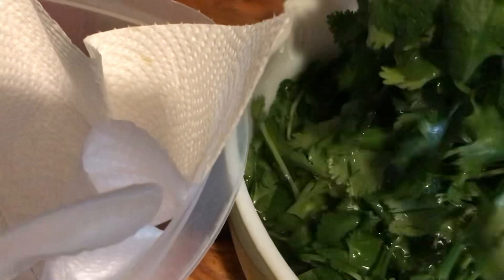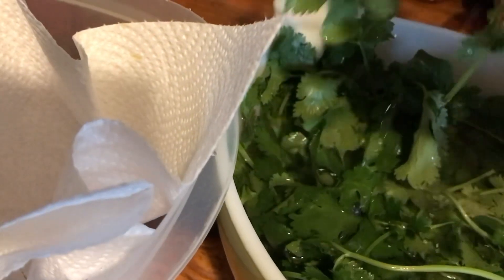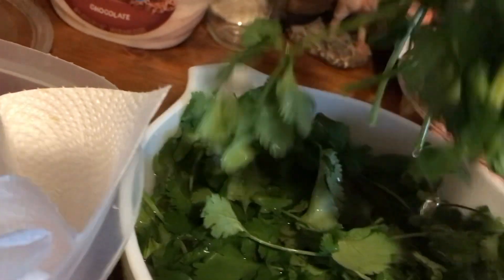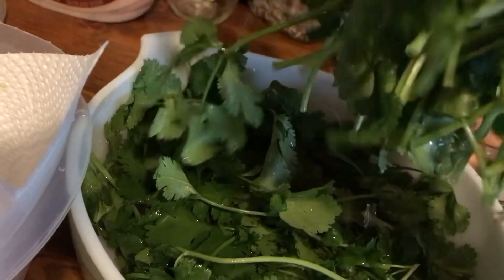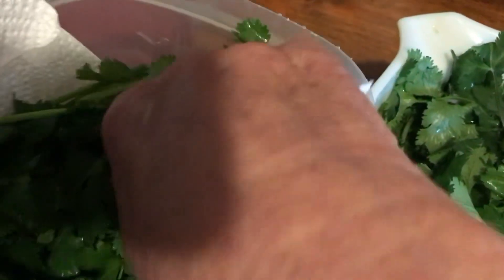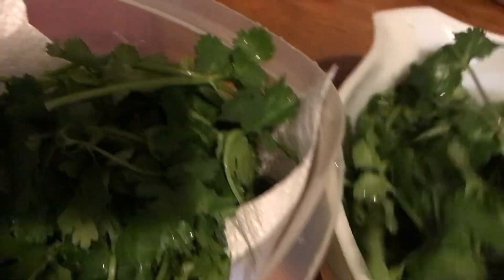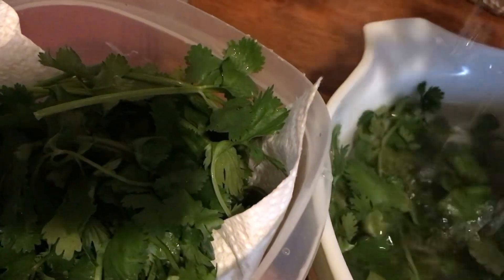I have a bowl here and I'm going to line it with some paper towel. I'm going to put paper towels in it first. Then I'm going to take this cilantro and gently shake it before putting it down in this bowl with the paper towels. I don't have to strain it. I just gently shake it. You can strain it if you want, or use one of those vegetable spinners — whatever you call it. I don't. I don't have one. Never bothered with it.